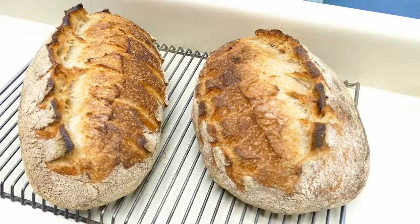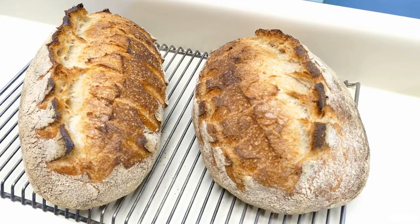Here's our second loaf. So now we've got two Stegosaurus loaves. We'll let them cool and slice into them later.